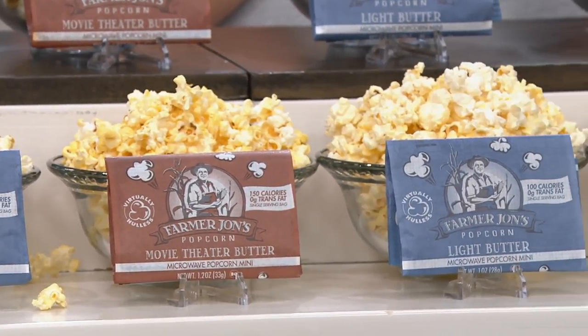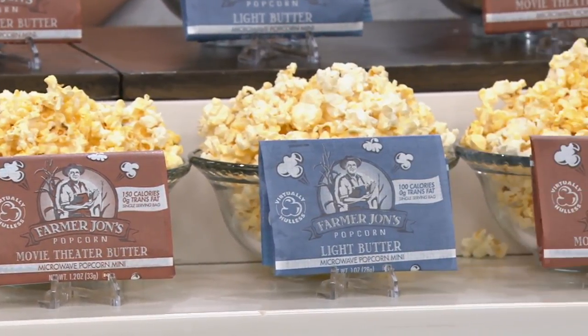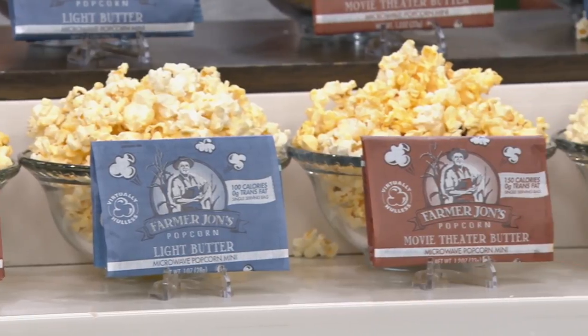So they'll be delivered every 60 days. But these are like virtually holeless — they're really thin-shelled kernels.